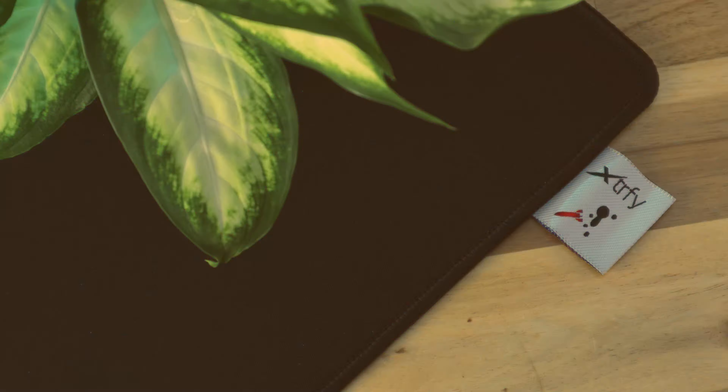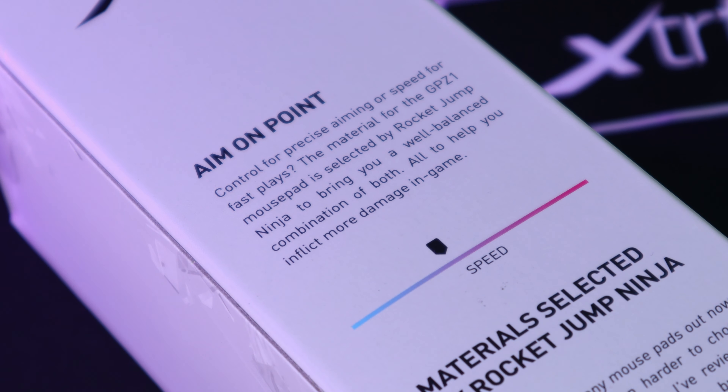The GPZ-1 is advertised as a control pad with an accelerated feel, but the first thing I felt was just how little glide and how much initial friction this pad has. Xtrafy placed this pad around 40% on their speed slider illustration, but my experience would be nearer 10% — the GPZ-1 being the slowest and most controlled pad I have ever used by a country mile. It has almost no glide, and various mice I tested barely moved, making this pad likely best suited to aim-heavy games like CS:GO or Valorant. The surface has a unique feel almost like suede or velvet in a very dense weave with a fuzzy quality, and the amount of initial friction is significant, with a snapping or pressure release feel when the friction gives and the mouse starts to move.